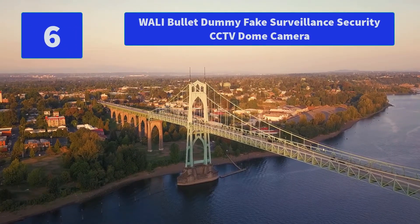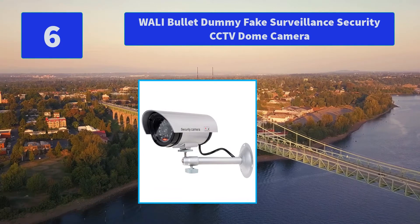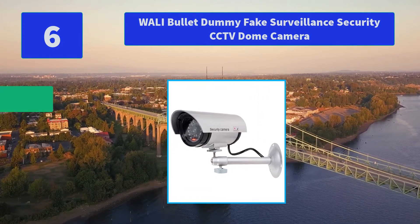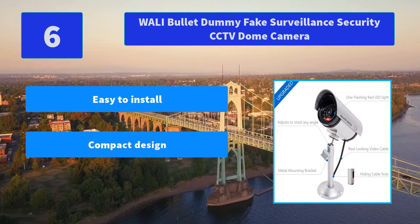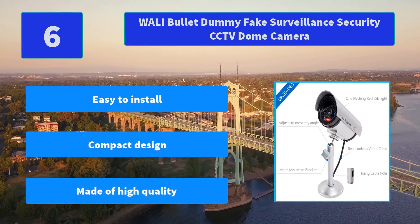Number 6: WALL-E BOLA Dummy Fake Surveillance Security CCTV Dome Camera. An inexpensive solution for security theft problems with high resemblance to real cameras and activation light. No motorized pan movement. This camera is very popular. Main features: easy to install, compact design, made of high quality.